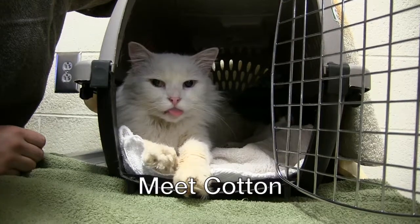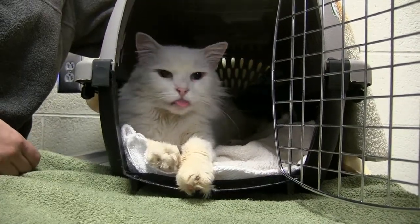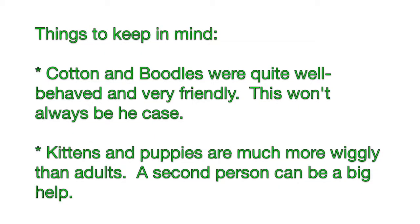This is Cotton, who graciously offered up her help for this video. You'll also meet Boodles, another very sweet kitty. These two are very, very good for their exams, but not all of our patients will always be this still. This is where we have to adjust and use different combinations of techniques that you'll learn in this video and in our hands-on training.